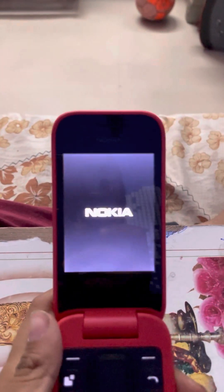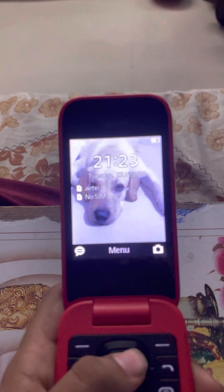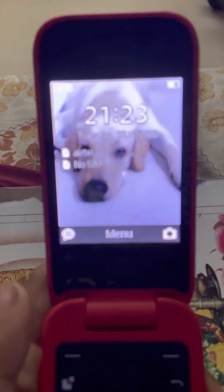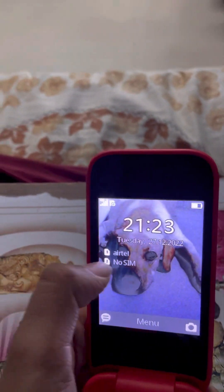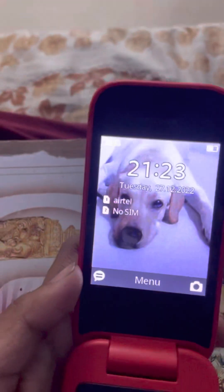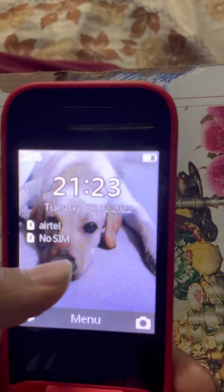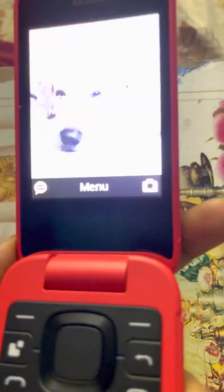It was taking some time yesterday because of the wrong SIM, so we went to a telecom shop and fixed it. As you can see, the first SIM is active. Previously both slots showed no SIM, but dad fixed it. I had seen the phone before but not its features — I only tested the camera.